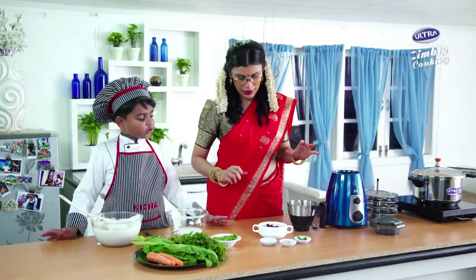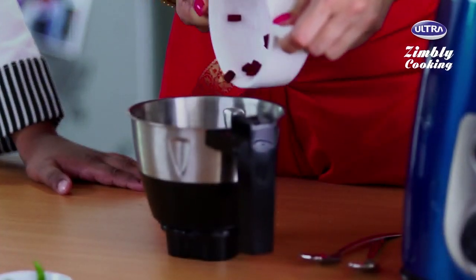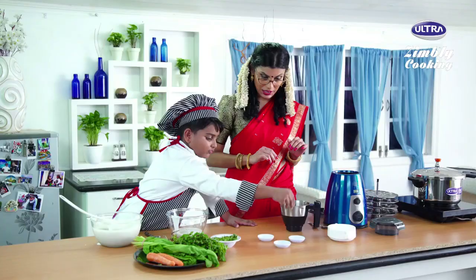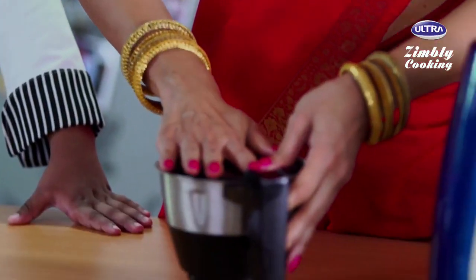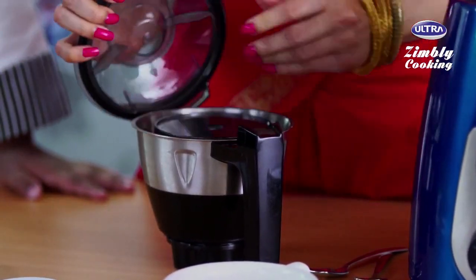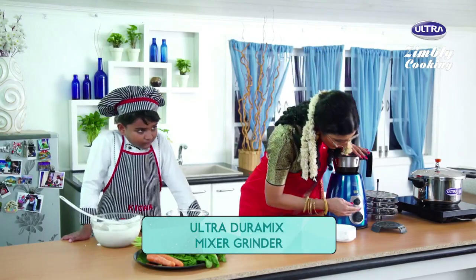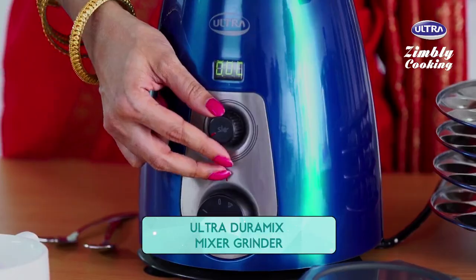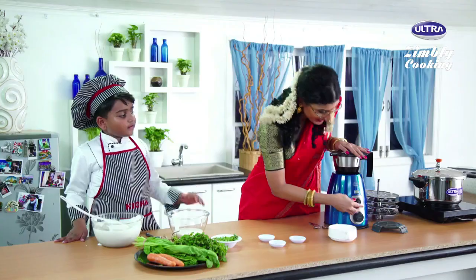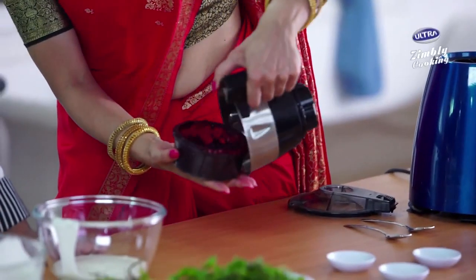Now we are going to do pink idlis. The ingredients are half boiled chopped beetroot — add it to the container — green chilli, chopped ginger, and salt. Now I am going to add the flexi cup small jar. We will put it in like this — it's quite revolutionary. Now I will put it on the slow grind option, because then it will be as if we are using a traditional stone grinder. Here we go. It's ready.